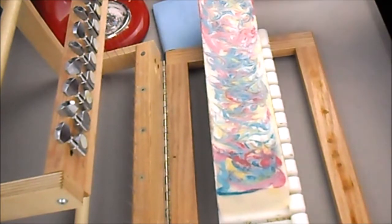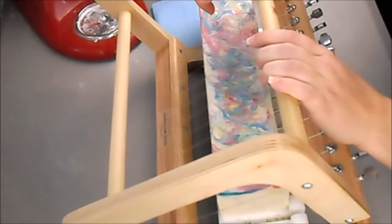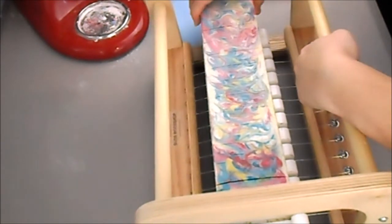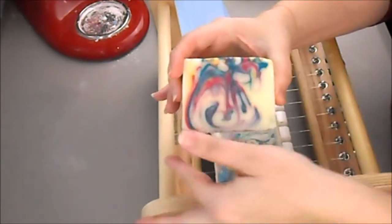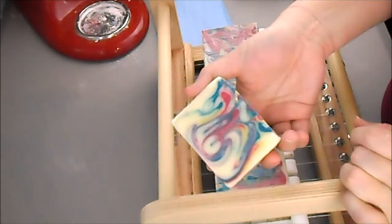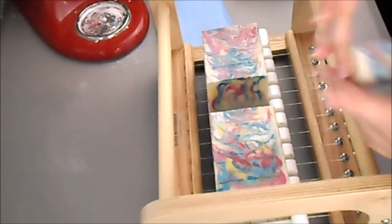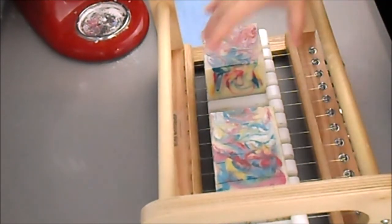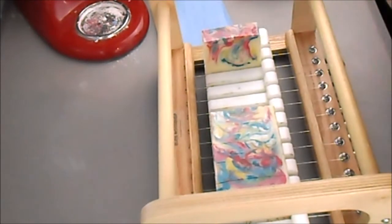Now we're ready to get our cutter out and slice it. Let's line everything up and gently but firmly push down our cutter. We'll take one from the middle — look at those colors and those swirls, super fun, super pretty. I love doing drop swirls because you never know exactly what you're going to get. It's always a surprise, and a nice fun one at that. Every single bar is just a little bit different.